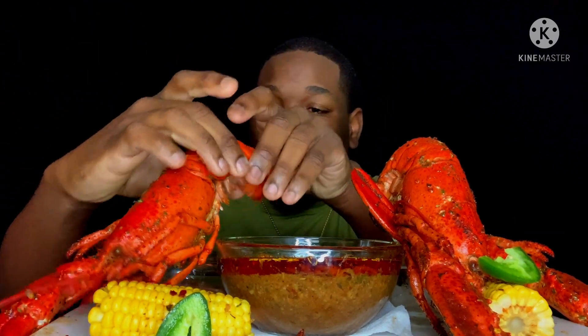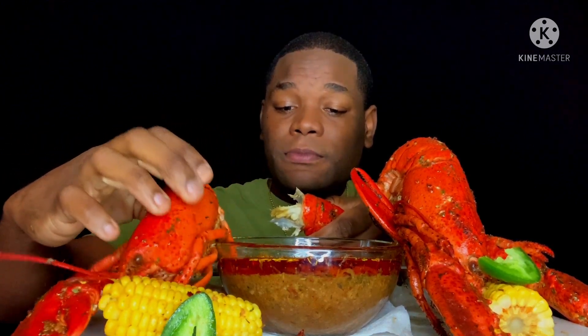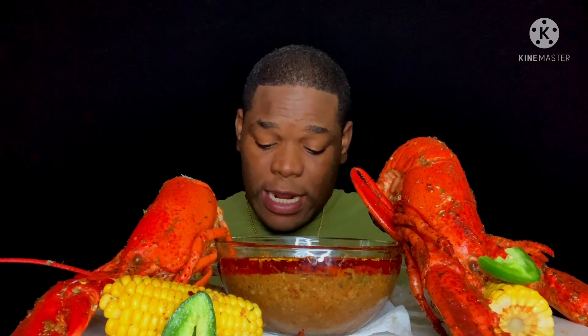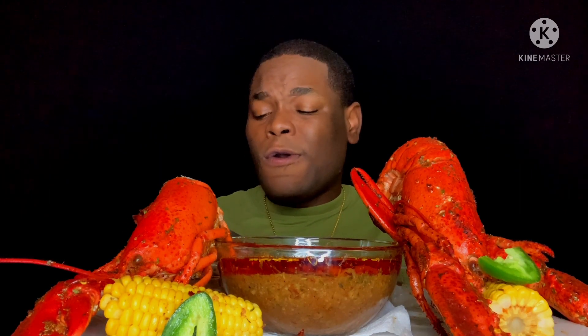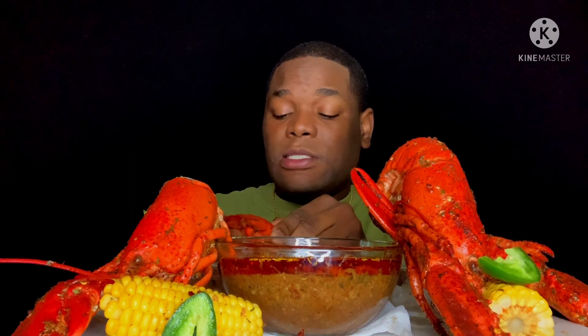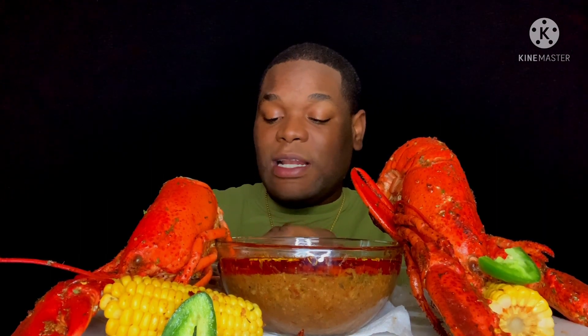These whole lobsters are one pound each — I bought them from Aldi. They were only $10.99 each and they were already cooked. What I did was just quickly sauté them in some butter and garlic and so on.